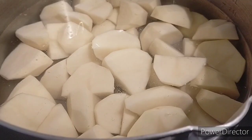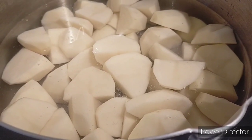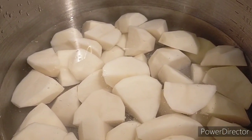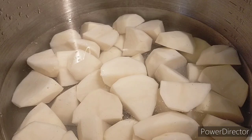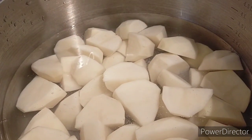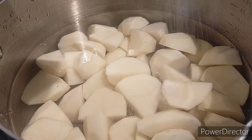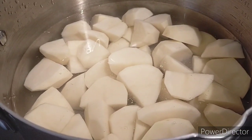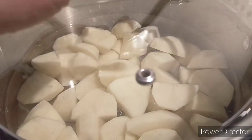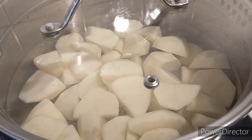First, we wash the potatoes, peel them, and cut them into quarters, then boil them. Add salt to the water and let them cook for about 15 to 20 minutes.